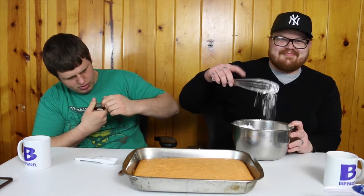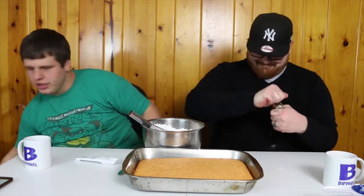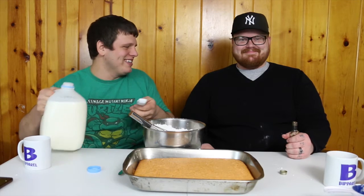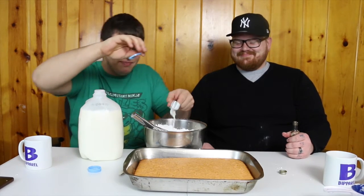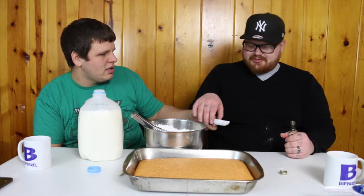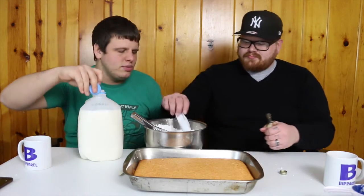I picked a bottle I can't open. We're going to have problems here. You try to open that — I'll get the milk ready. The next thing we're going to add is vanilla and milk, so we'll do two tablespoons of milk and two teaspoons of vanilla. How did you get it open so fast? Because I'm out here to get stuff done. Now mix it up — that should be it.